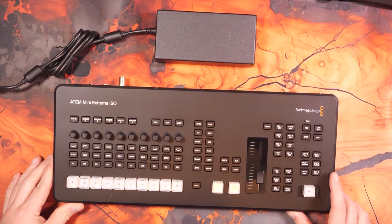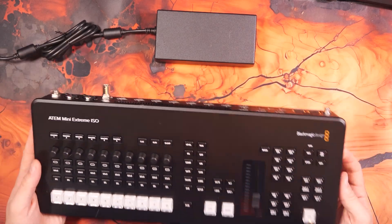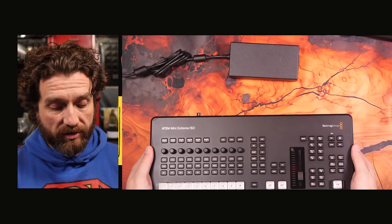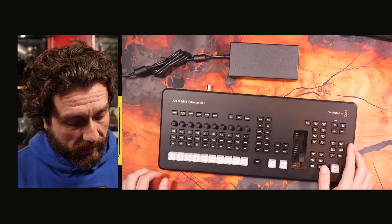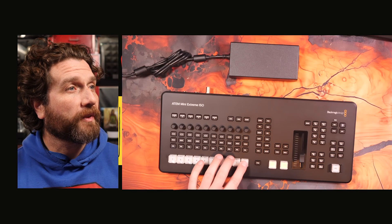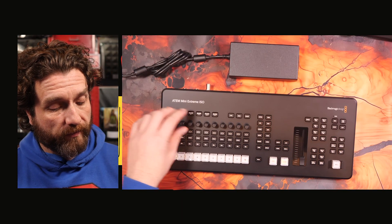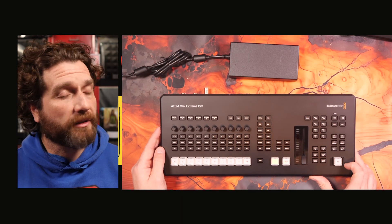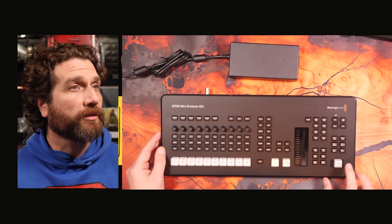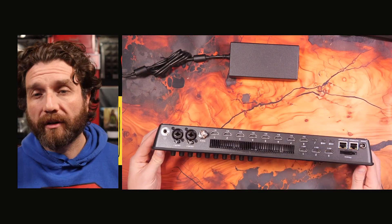Here is the ATEM Extreme ISO G2. Right away, it feels quite a bit heavier than the G1. The buttons — nicer, actual mechanical keys by the feel of it. You've got your T-bar here, which is new, and your control dials for the various things. This is a nice touch as well — the fade to black button has guards next to it, because I did hit the fade to black button a few times on the G1 model.